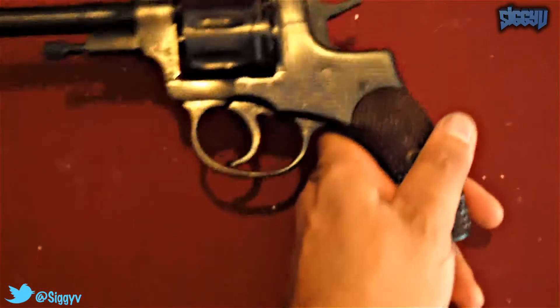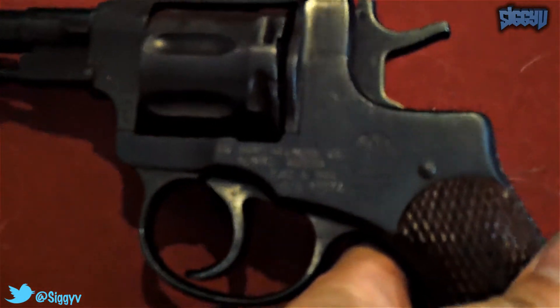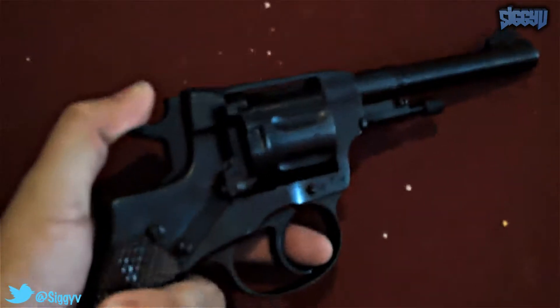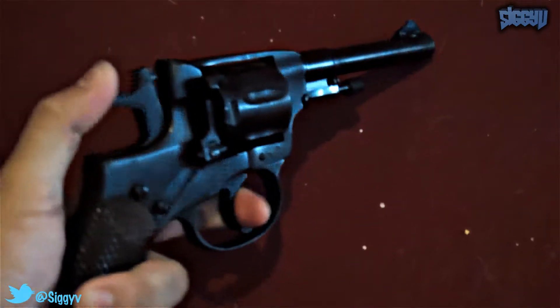So this is the Nagant Model M 1895, made in 1943 in the Izzy factory. You can tell — I don't know if you can see it — by the arrow inside the triangle. This was made only in this factory between 1943 and 1945. Can't wait to shoot it — I'll be bringing you a video soon of me shooting this thing.